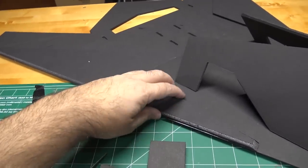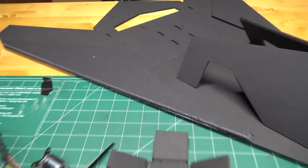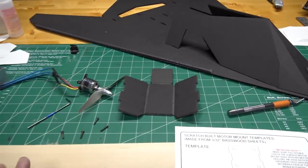Moving on to the next step: using some epoxy to glue on the KF airfoil pieces to the main wing. I use epoxy because it goes on a lot thinner and works nicely for sealing it to the main wing. I've got the KF airfoils nice and secure to the plane with the epoxy, so I'm moving on to putting in the electronics.